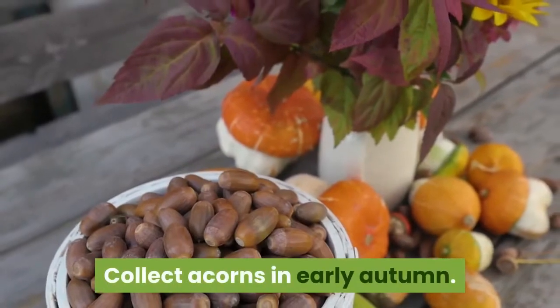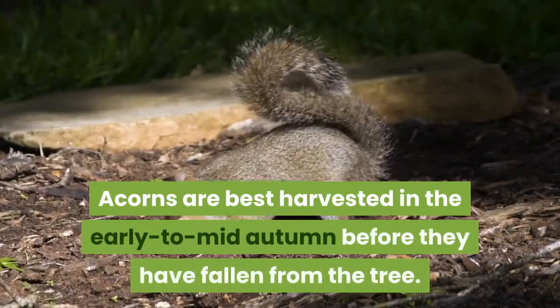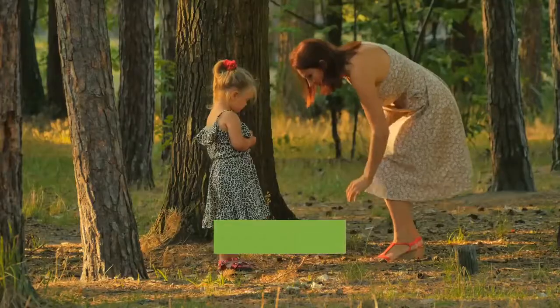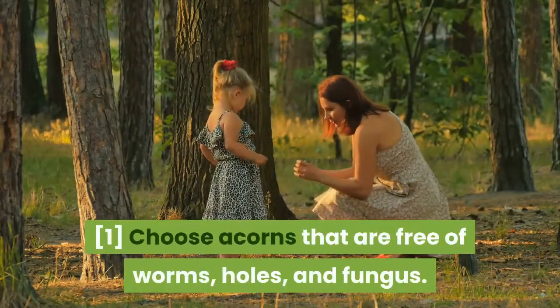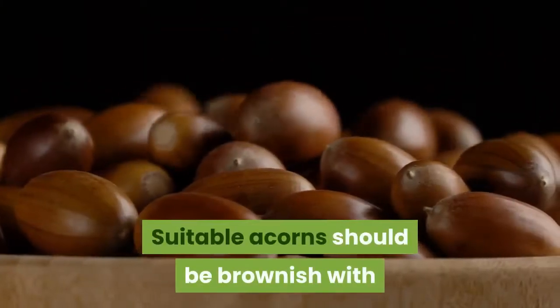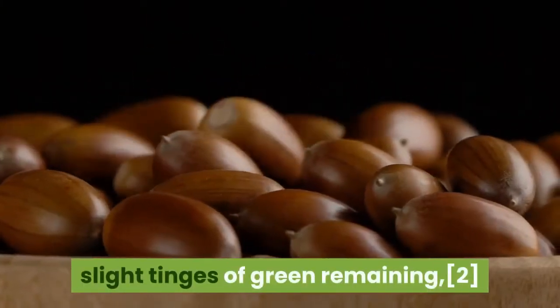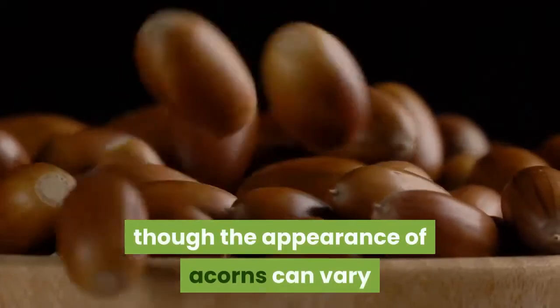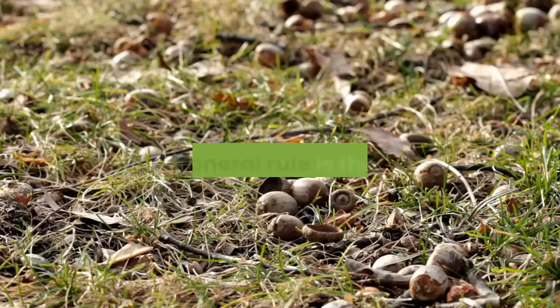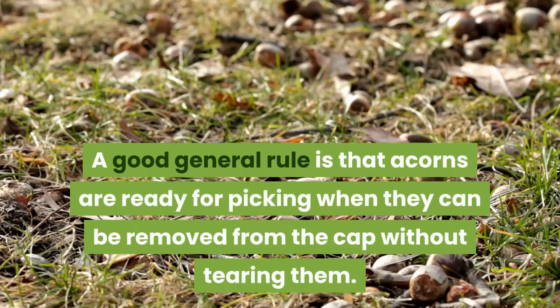Collect acorns in early autumn. Acorns are best harvested in the early to mid-autumn before they have fallen from the tree. Choose acorns that are free of worms, holes, and fungus. Suitable acorns should be brownish with slight tinges of green remaining. Though the appearance of acorns can vary based on the type of oak tree they come from, a good general rule is that acorns are ready for picking when they can be removed from the cap without tearing them.